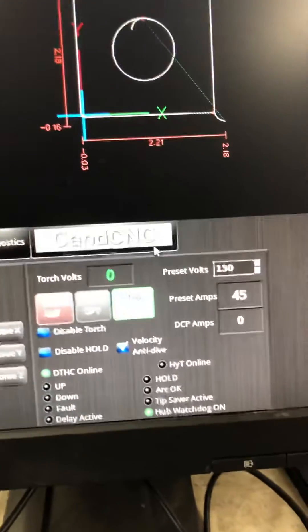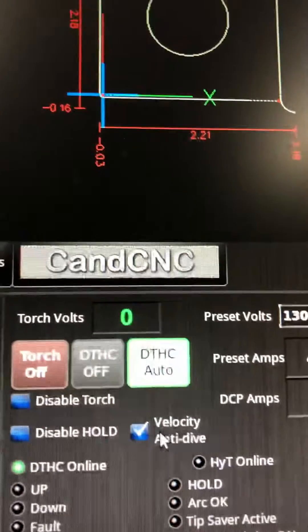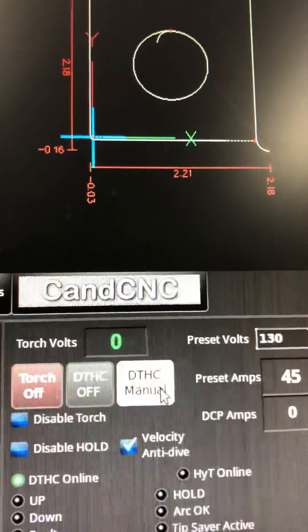First of all, you come over to the VTXC auto, turn that into manual mode, and then we get set up on our plate.